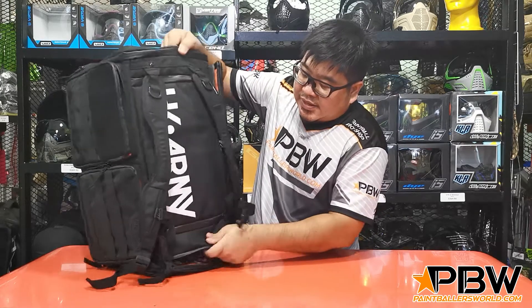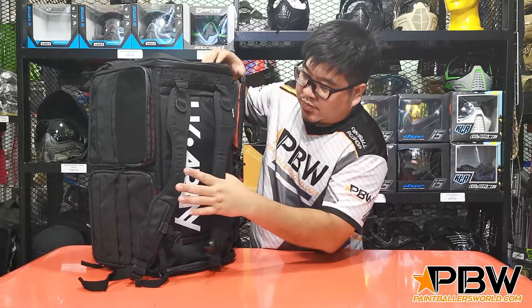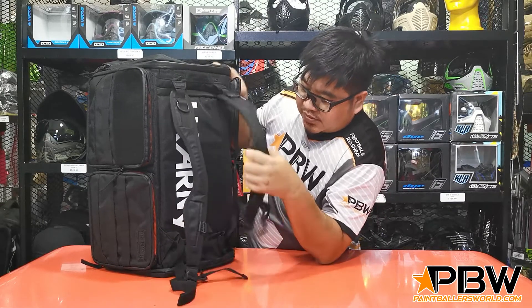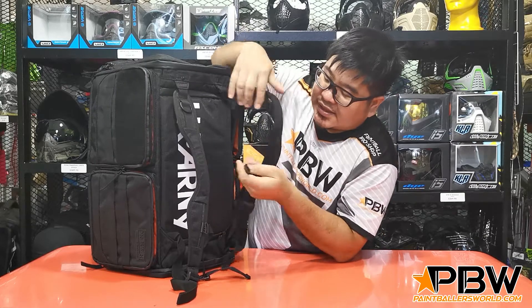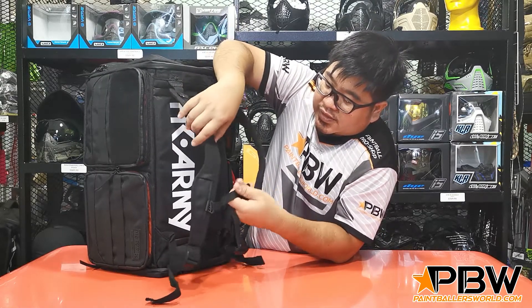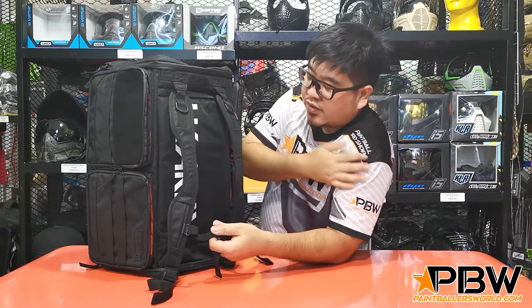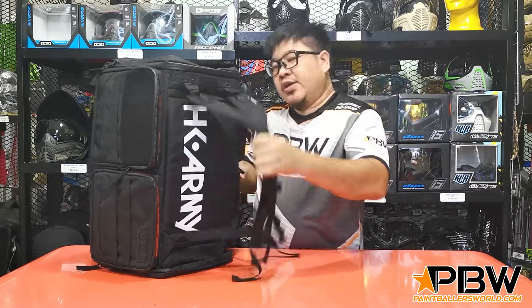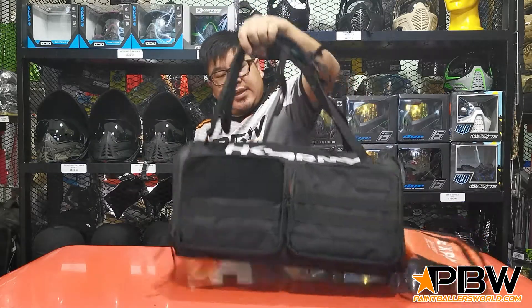Looking at the top, the straps are adjustable, and in the middle there is a chest strap, so it prevents the shoulder straps from dropping off your shoulders. You can also carry it like a duffel bag — there's a groove here which allows you to carry it that way as well.